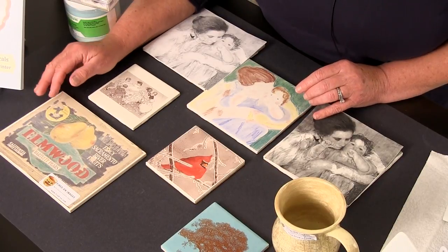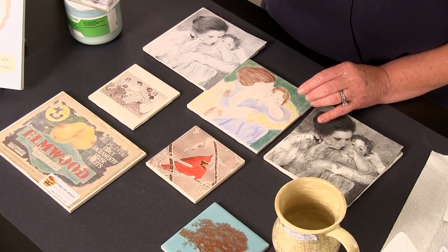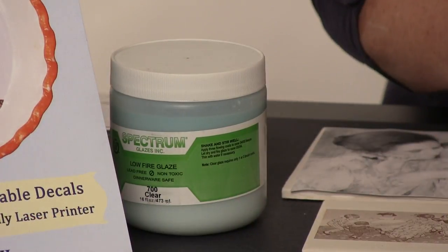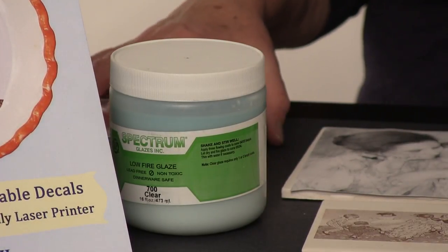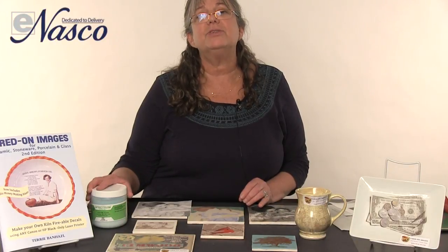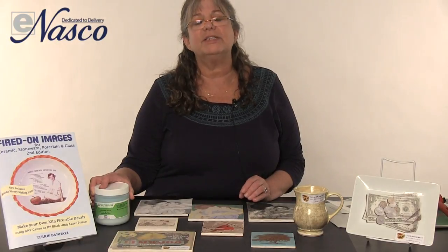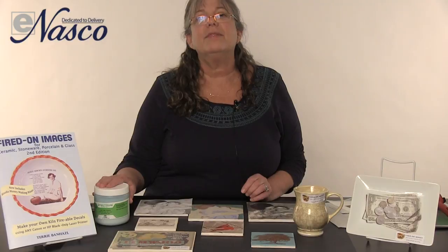With this process you don't want to fade the image, so there are certain glazes you can use to fire the image back up to the original firing temperature. One of them is Spectrum 700 clear glaze, which works really well if you want to fire images back up to cone 06. In the instructions there's all kinds of information about what glazes fire at what temperatures — it's all clearly spelled out in the firing information for the decals.